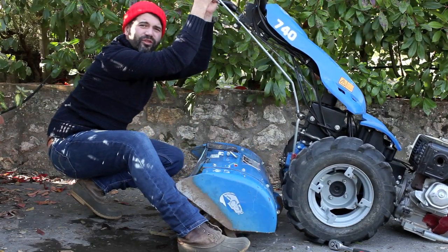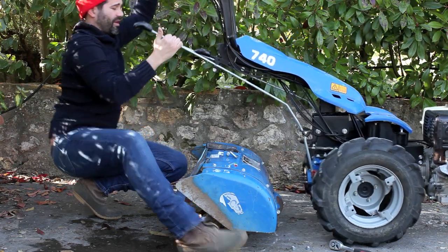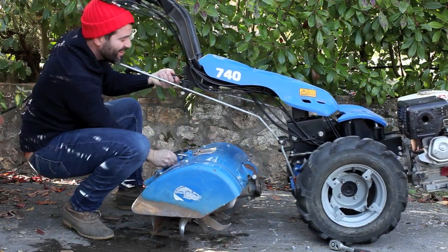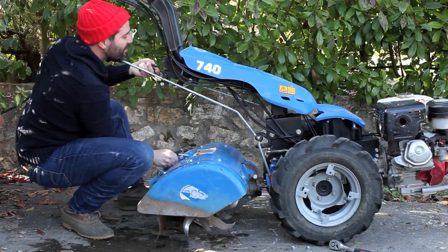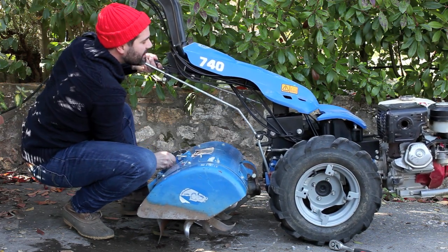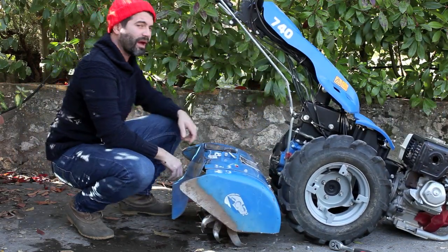I hope you enjoyed this review. I'm going to embarrass myself now by trying to put this tiller on the BCS while on a hill. All right — I'm embarrassed.